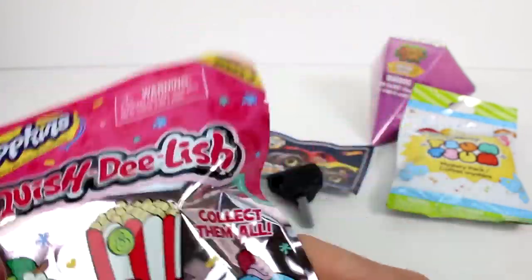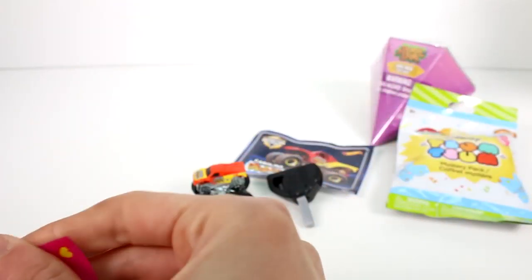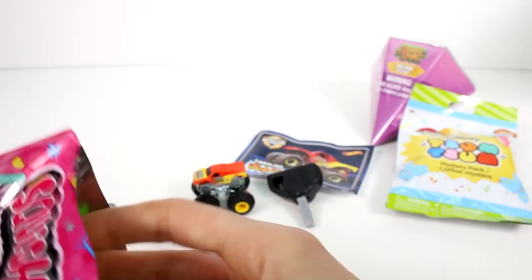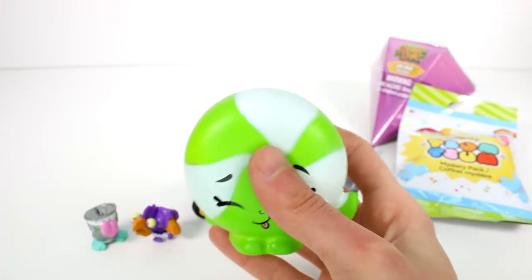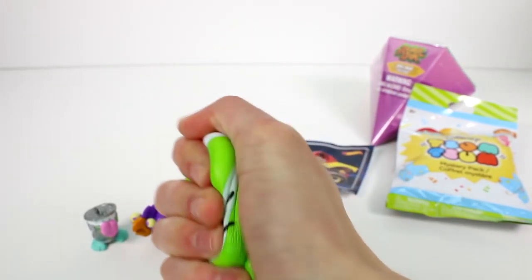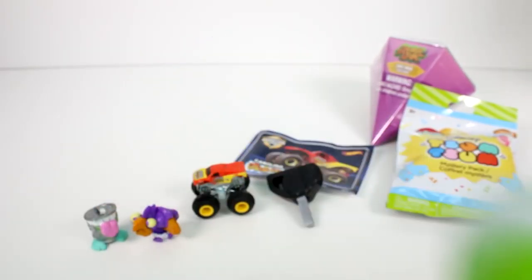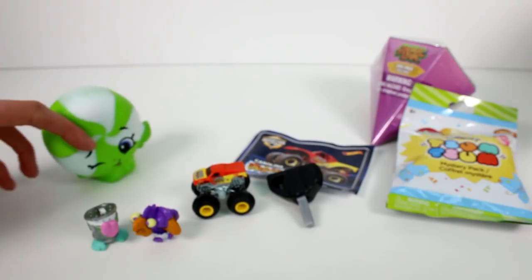Now let's open up the Shopkins Squish Delish Series 3. Here are some of the ones you can get on the back. We have Minty — Minty's a good one. Let's give her a squish. There we go, you can see how she rises basically.